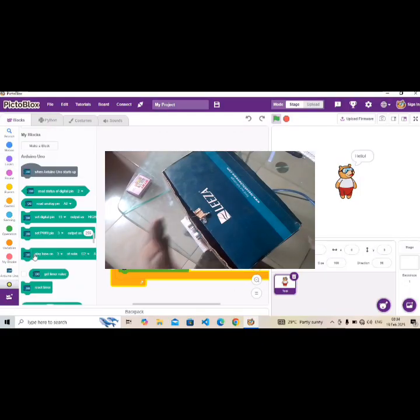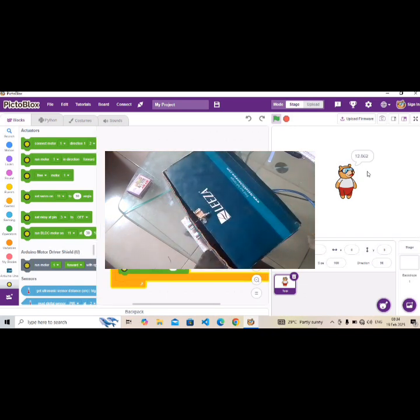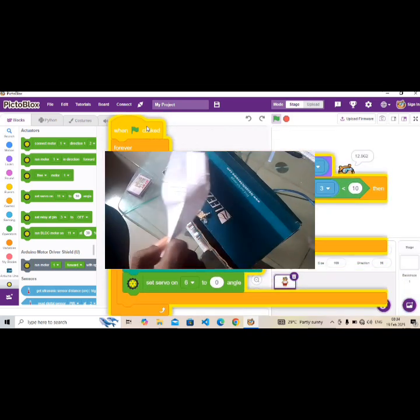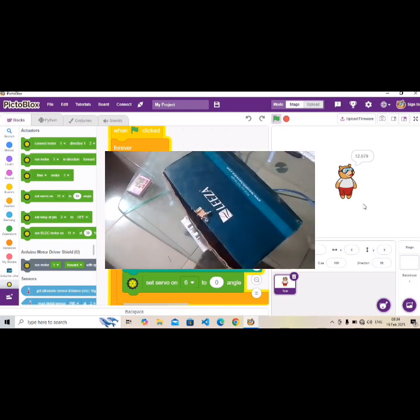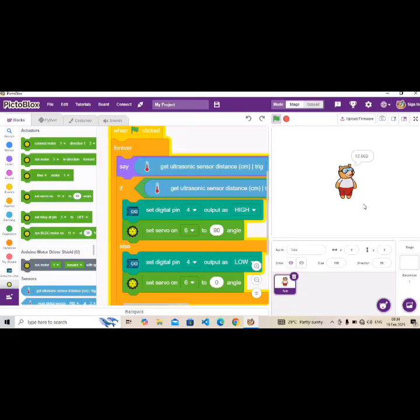Once that's done, we're all set. Let's test our program. Look — once a hand is in front, it opens; once you take your hand away, it closes. We try dropping a piece of paper — it opens. Once we leave the 10-centimeter radius, it closes. Once within the 10-centimeter radius, it opens.